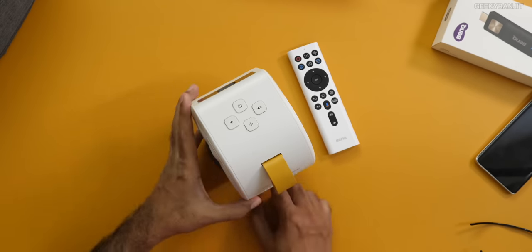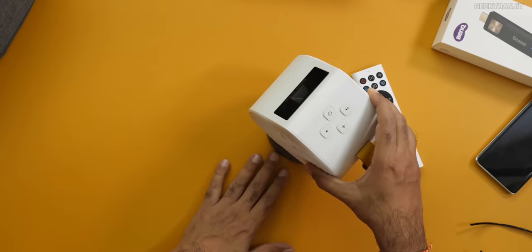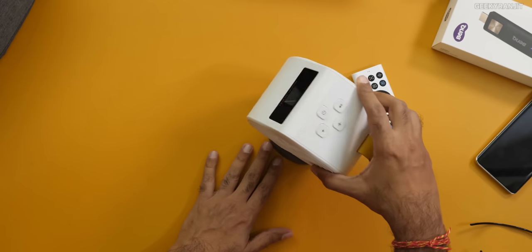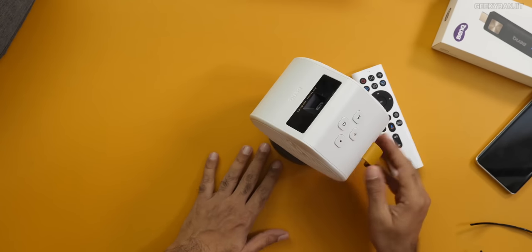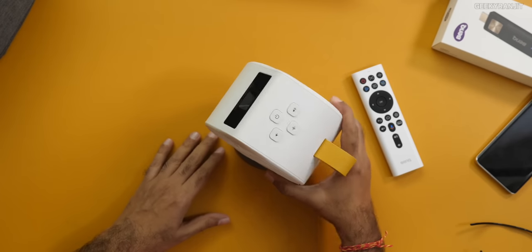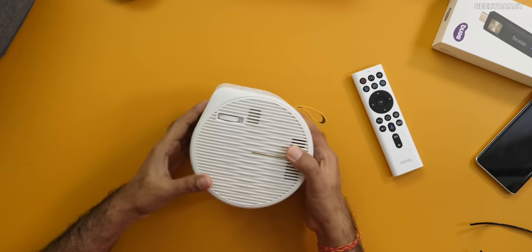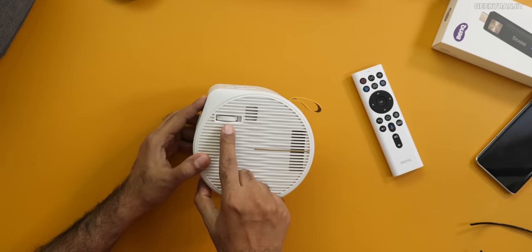So this is the stand — the projector rests on it and the beauty of the stand is that you can angle it very easily. Also it's magnetically attached so I like the setup. With projectors it's generally very difficult to set up, but this is super plug-and-play easy. There's also a focusing ring over here — you just move this to get the perfect focus.